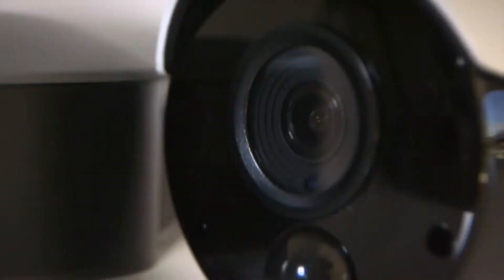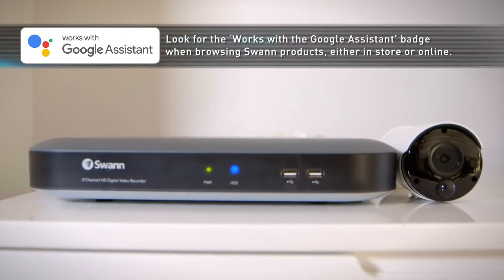Did you know that your home security just got smarter? SWAN now has security systems that work with the Google Assistant to control them by your voice. SWAN is making home security convenient — monitor your home with ease simply by talking.